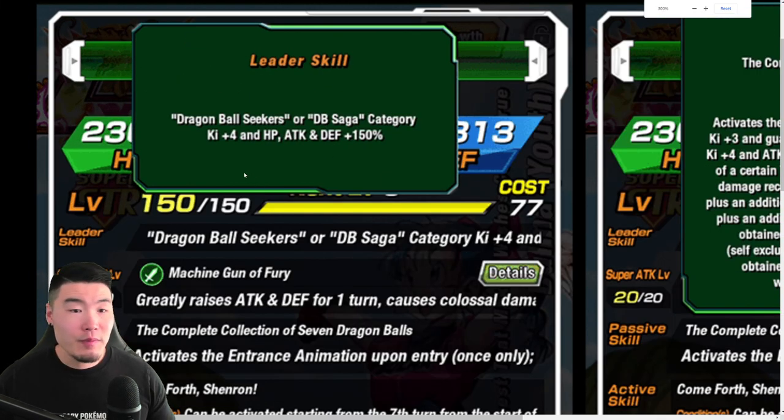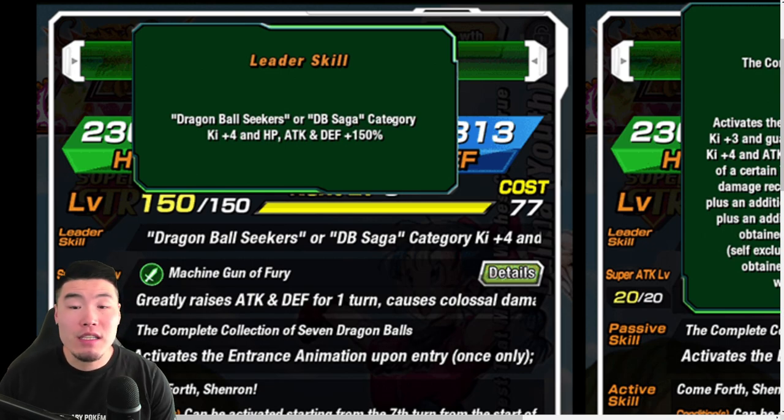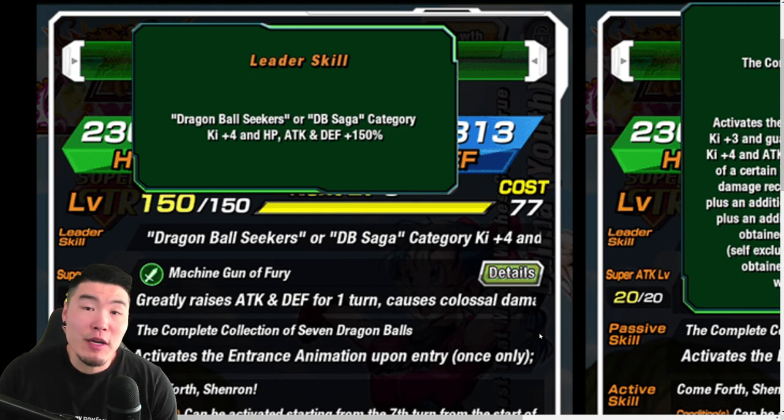Getting into the leader skill, it's Dragon Ball Seekers or DB Saga category, K+4 HP attacking events plus 150% — a pretty standard Legendary Summon LR leader skill. It's nothing special at this point. Not a great leader skill, not a terrible leader skill, but pretty low by today's standards. I'm hoping at some point they just make all Legendary Summon LRs 170%, at least.